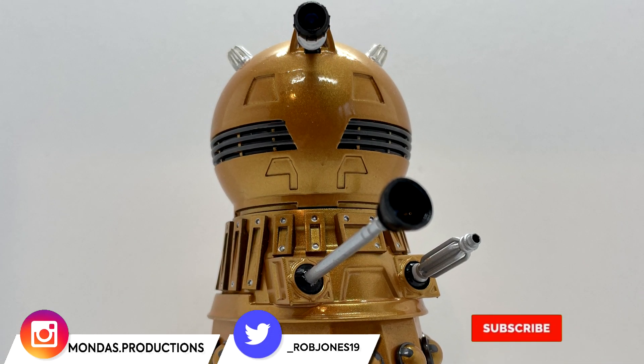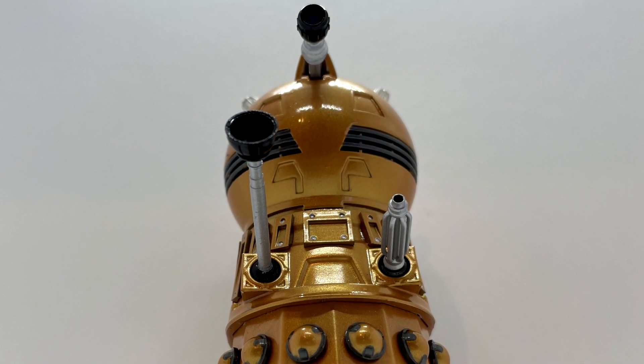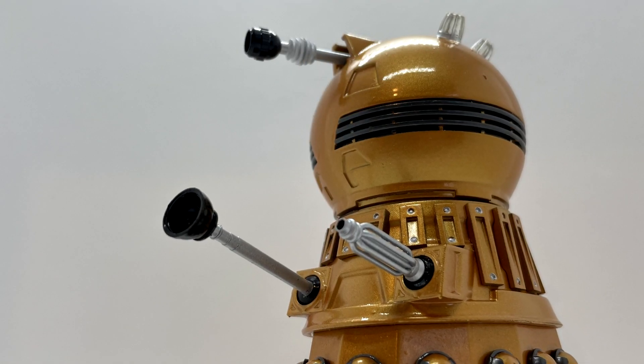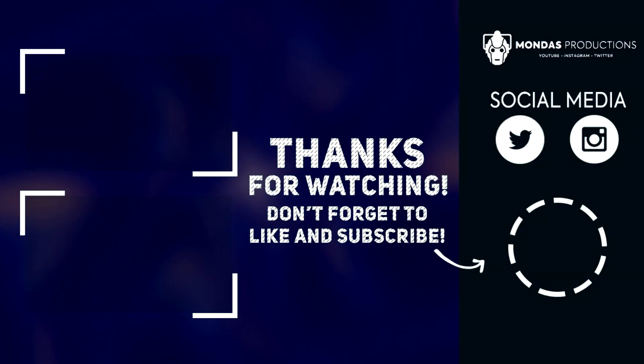If you've enjoyed this video, feel free to like, comment, and subscribe. I'm so close to 1,100 subscribers, so it would mean so much if you're new here and haven't subscribed — please do. Thank you so much for watching and I shall see you soon for another video. Until then, goodbye for now — and don't forget to click below and subscribe!